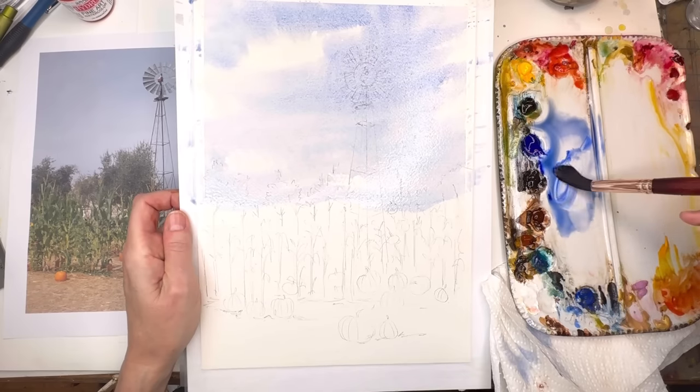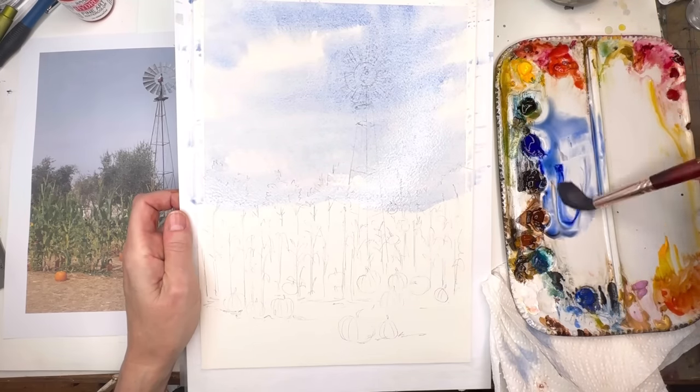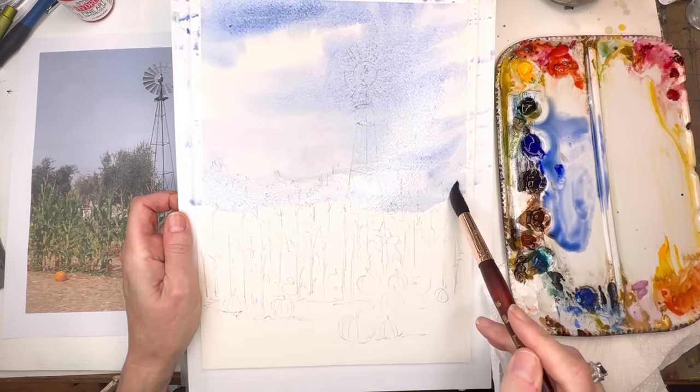Do you want to make it a little bit dark up top? Adding some more color, and I want to keep those clouds — kind of a happy accident that's happened.